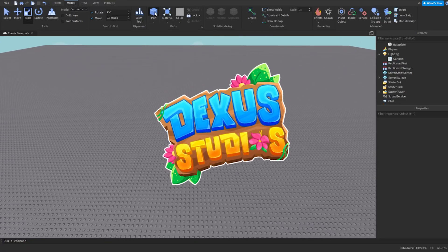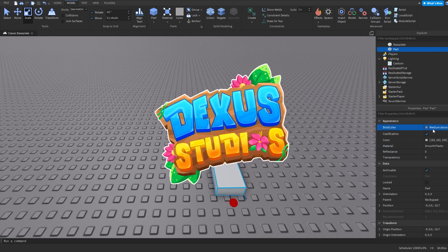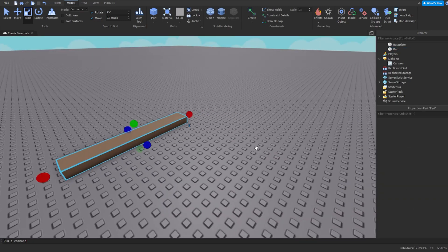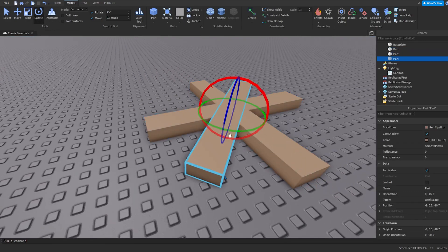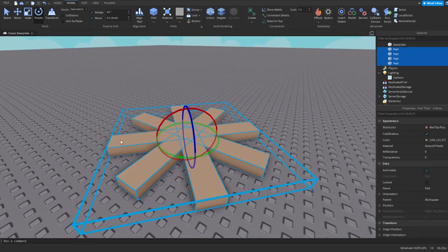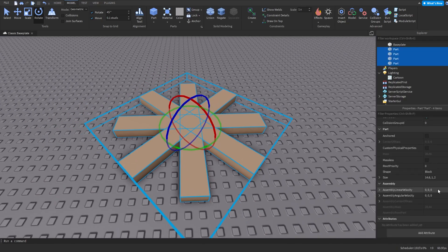Let's get right into it. Make the part smooth plastic, then add a nice color — maybe brownish, a little bit brighter because simulators are normally kind of bright and colorful. Rotate it so you get this shape with eight corners, and then change the size.